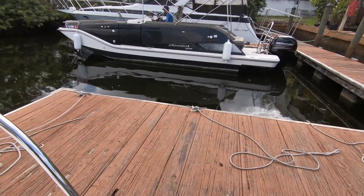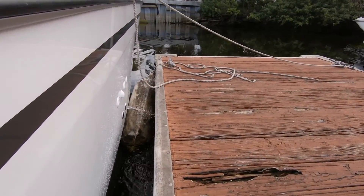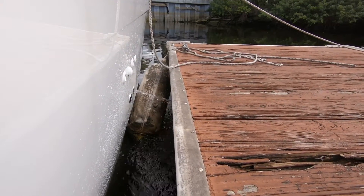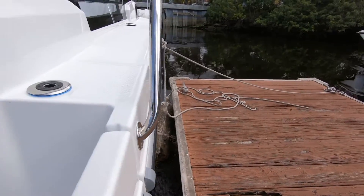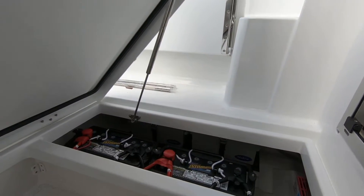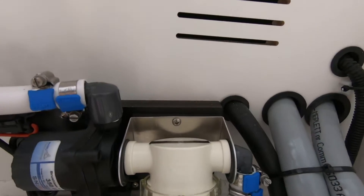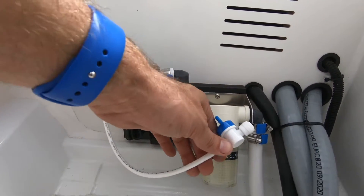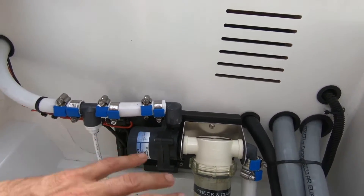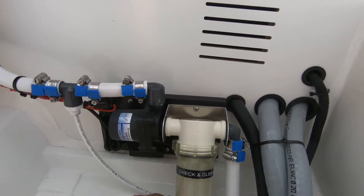The discharge location is very important to know. The water discharge is going to be on the starboard side of the boat — you can see it coming out over there. We want to make sure we have flow coming out of there when we're running the AC unit. If we don't have flow, all we need to do is come to this little valve here and open it up to purge any air that may have gotten stuck in the pump. So here we have our strainer and our pump going to the unit with a purge valve right here.